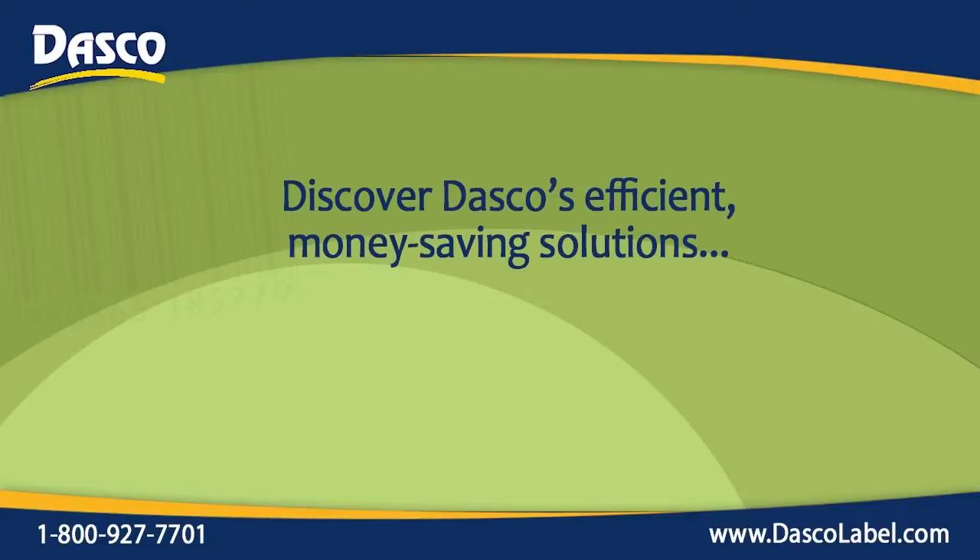Hi, this is Ken Schultz with Dasco Label, bringing you another efficient, money-saving solution.